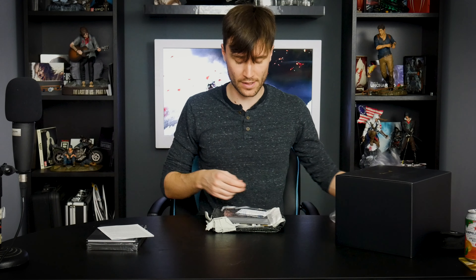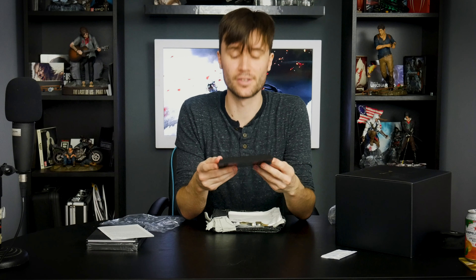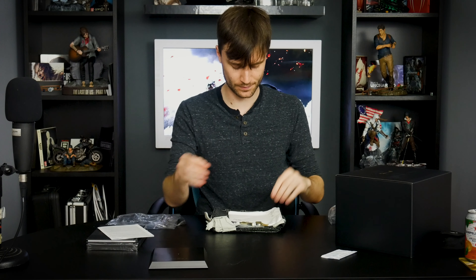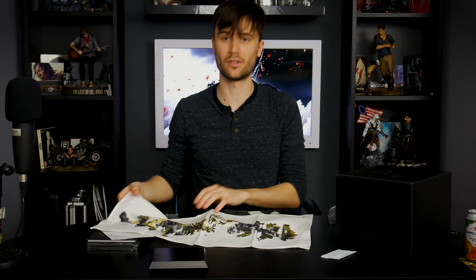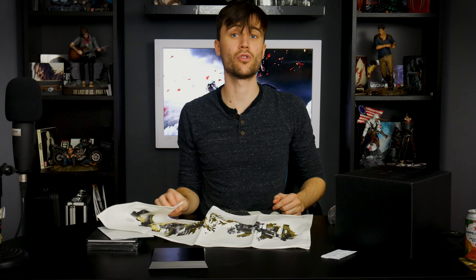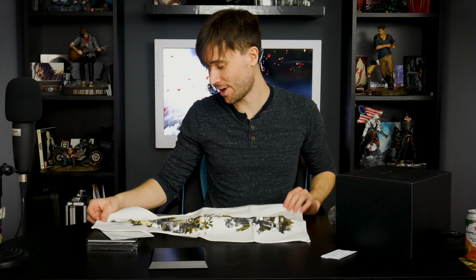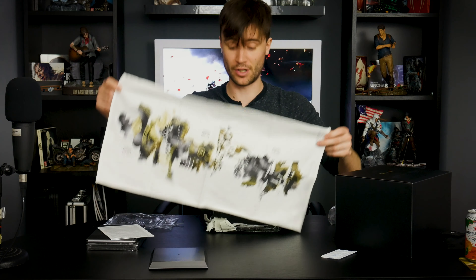We've got quite a few bits in this bag. First we have some silica gel, and then what appears to be just a plastic base — I assume that's for the bit still to come. First up we have a Japanese-style wrapping cloth, called a Furoshiki according to the box — I'm sure I've butchered that pronunciation. Some cool artwork on there, very Ghost of Tsushima, very Japanese. Really cool, really nice.